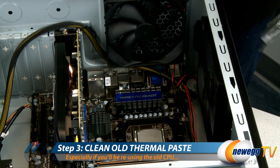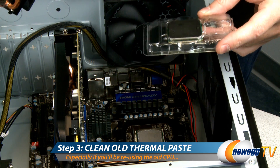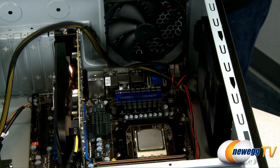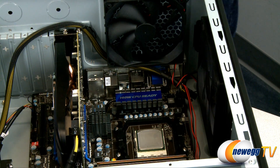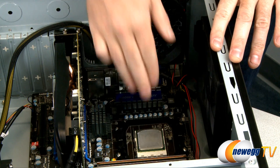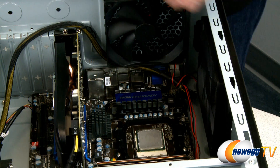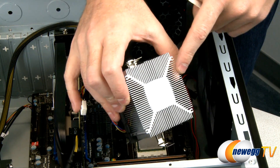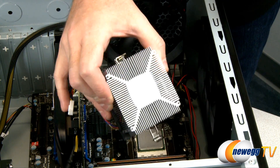Step three is to clean your thermal paste. We have a brand new CPU and a brand new heatsink fan so we don't necessarily need to clean in order to install these, but if you're upgrading to an aftermarket CPU, or if you're planning to reuse your existing CPU or heatsink fan, you're going to want to get all that old thermal material removed so you can reuse the parts.